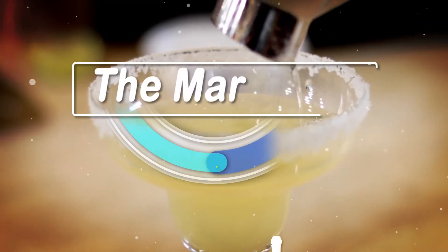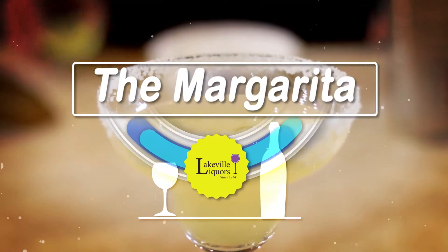When you talk about tequila cocktails, the most iconic is the Classic Margarita. There are many options on store shelves that are made for you, but I'm going to show you how easy it is to make one for yourself. My name is Jessie, I'm from Lakeville Liquors Galaxy, and today we're going to make the mother of all tequila cocktails, the Classic Margarita.